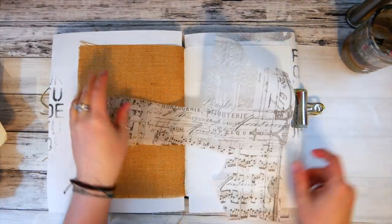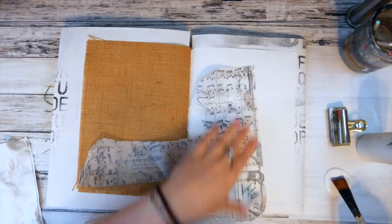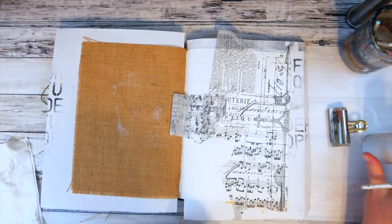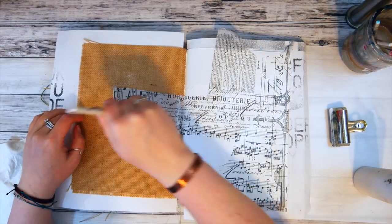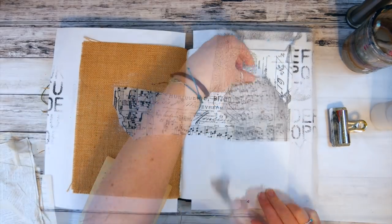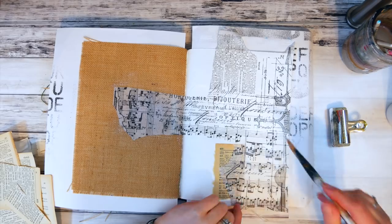I grabbed the odds and ends that were lying on my desk and gessoed my page before adhering the papers with matte medium. I decided I wanted to add some of these dictionary pages behind and in front of the tissue that I had put down.